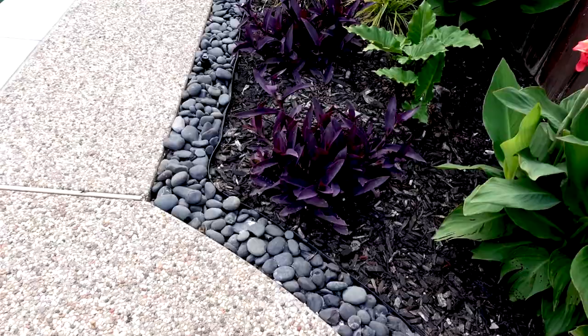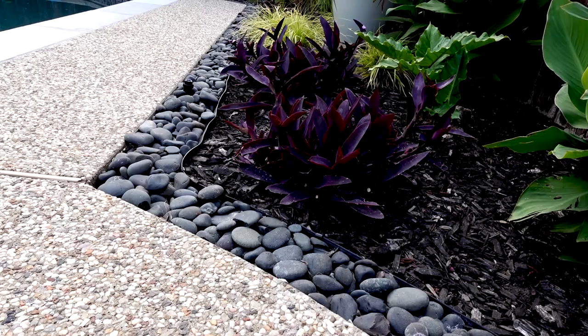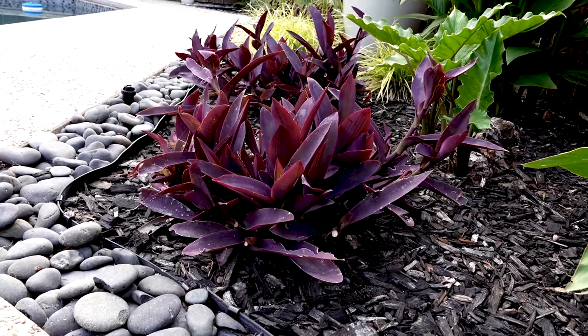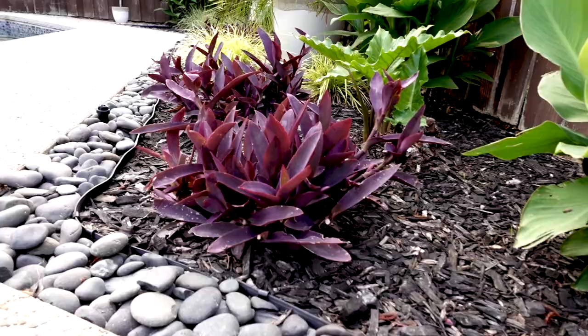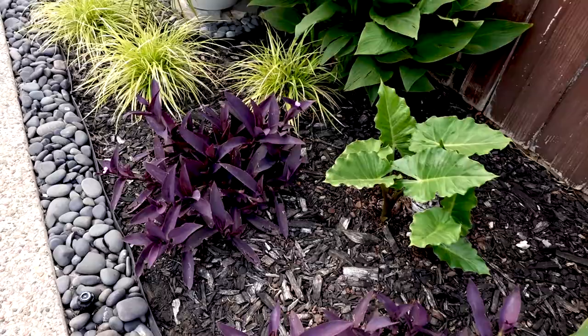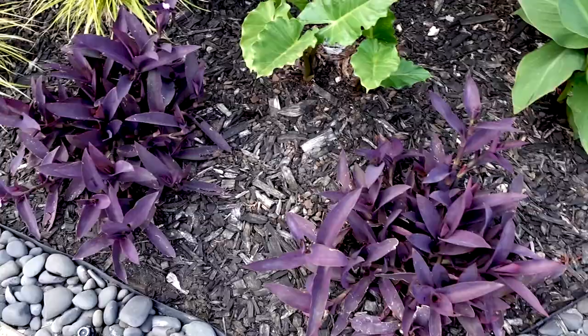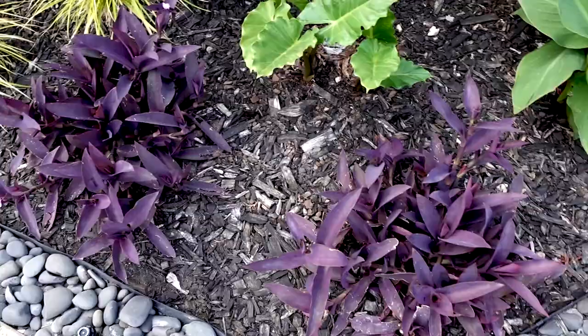Moving on here, this is Purple Heart Tradescantia. You may have seen my Pallboa Vitata Tradescantia that I have indoors — same family of plants, but this is a much hardier variety. It will survive until the first frost, dies back, and then pops back up in the spring. I love this deep, deep purple color, and it does get these little purplish pinkish flowers that go on throughout the spring and summer. They do grow really, really fast and start to spread out, so you do kind of have to keep them tamed.